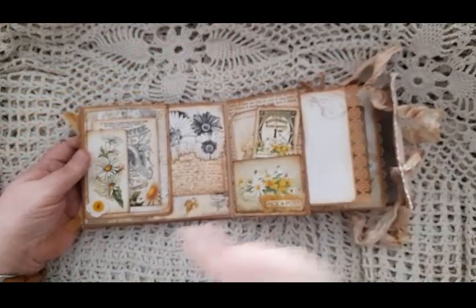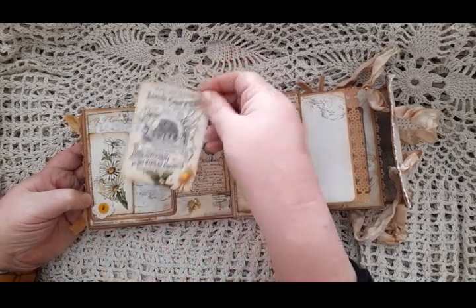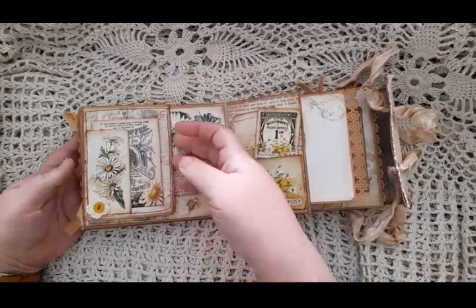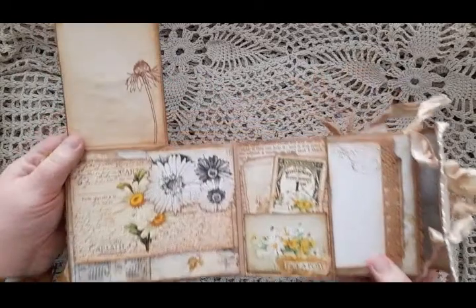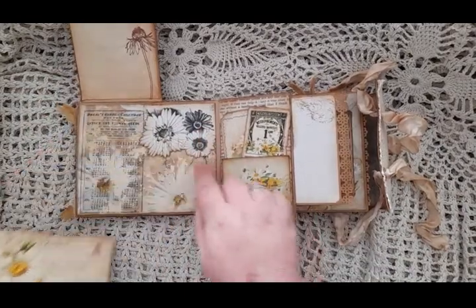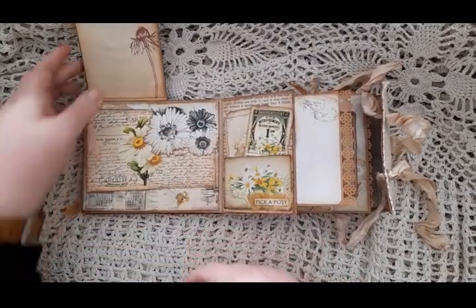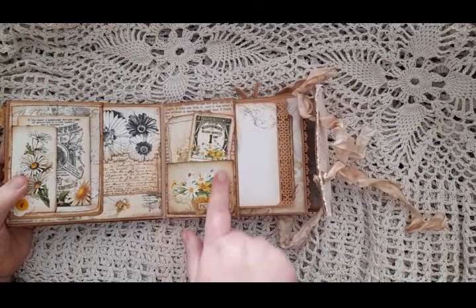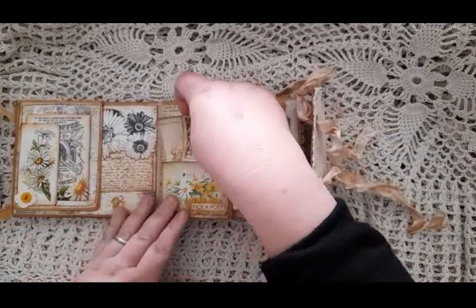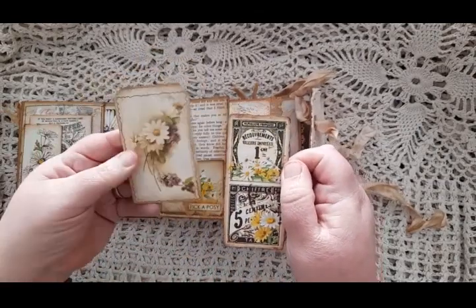On the next page we have a little corner tuck spot with a doily and a button. There is a card in there, and there's your tuck spot — this lifts up and there's a daisy stamped on the underside. Again, a corner tuck spot there with a large postcard in it. On the center pocket there is a smaller pocket that says 'Pick a Posy' with a bit of ruffled fabric, and inside we have a larger card and a tag.